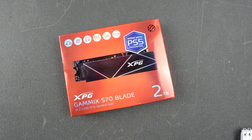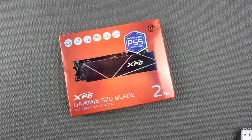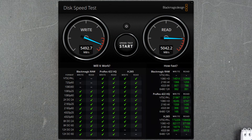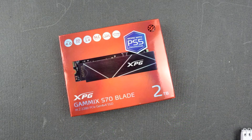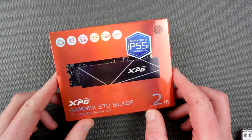Here are the results of our tests. In CrystalDiskMark, read is 7.1 GB/s and write is 6.6 GB/s — so read is faster than write, and the numbers are quite substantial. In the Blackmagic Disk Speed Test, a utility specifically tuned for video editing disk performance, write is 5492 MB/s — almost five and a half gigabytes per second — and read is about 5 GB/s. An interesting difference, but still very good numbers. This is quite a performant SSD.